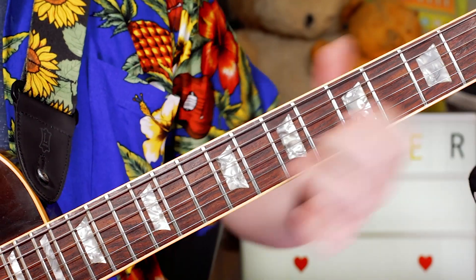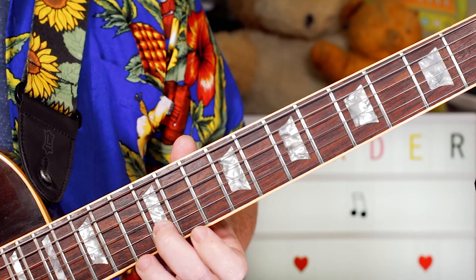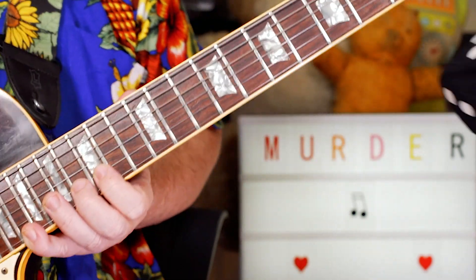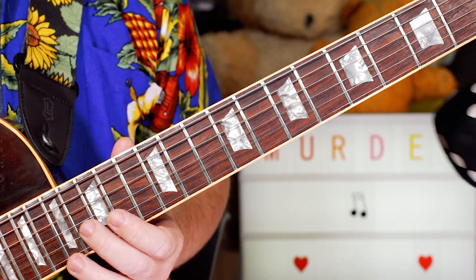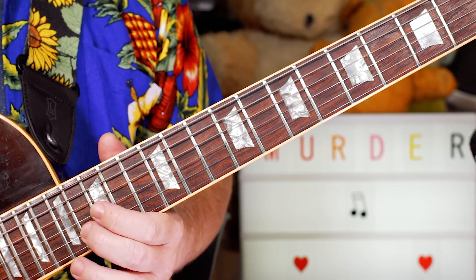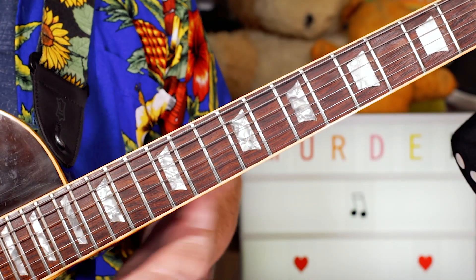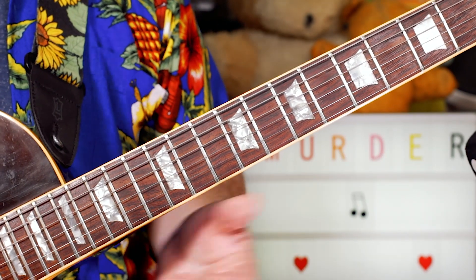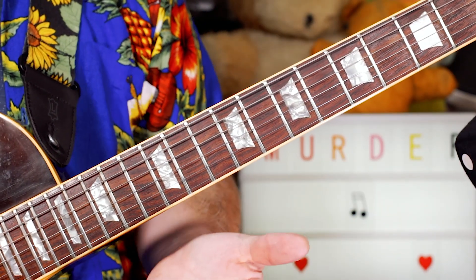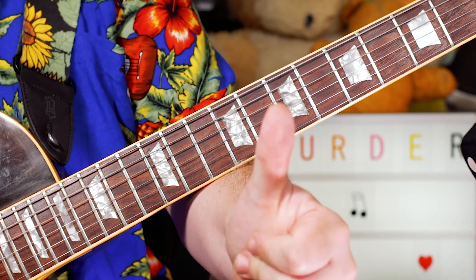Then sliding on the B and E strings to 12 and 11 — B, D sharp, B. Then sliding to D sharp on 16, F sharp on 14, back to D sharp, and slide that down. And then we play the lick that we played at the very start of the song. Really nice little fun solo — great funky vibe. Enjoy Murder on the Dance Floor. Not killing anybody! Cheers.